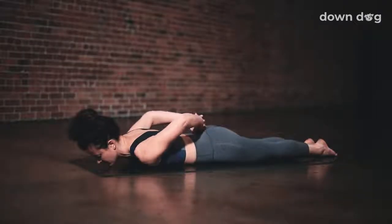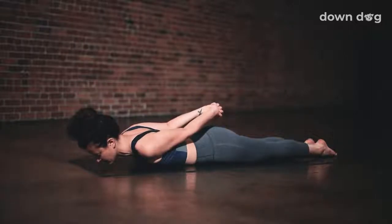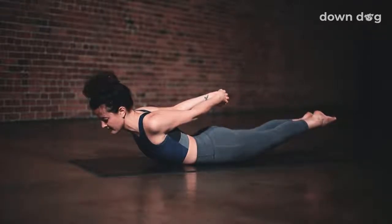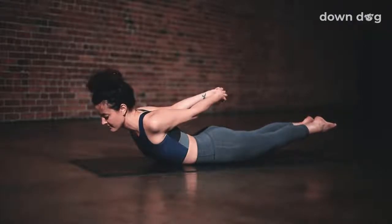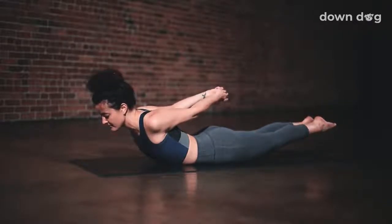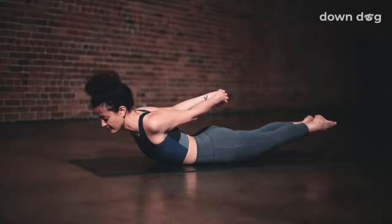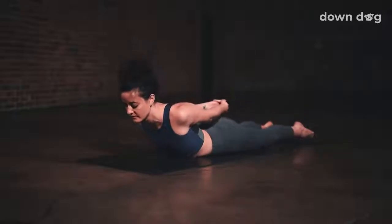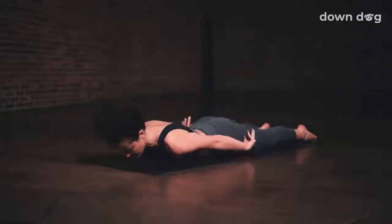And again, bound locust pose. Interlace your hands behind you. Root through your hips and lift your chest. Lift the fist off the tail. Maybe bend your elbows. Deep breath out. Exhale, hips ground down into the mat. And a deep breath out. Hold for just one more breath in. And exhale. Release the hands and come down.